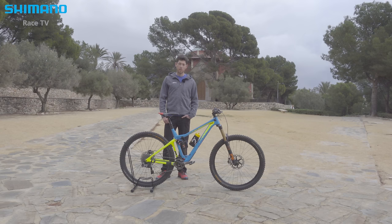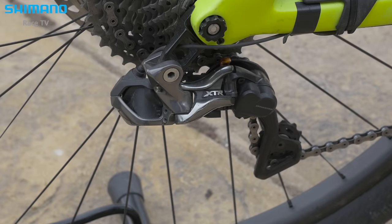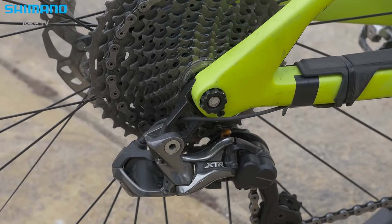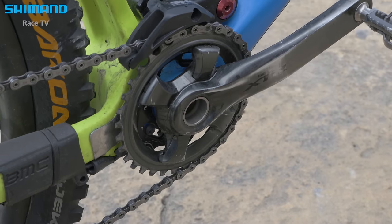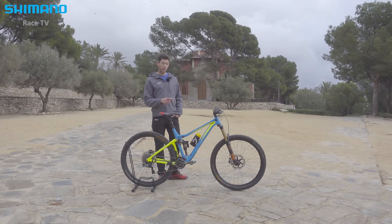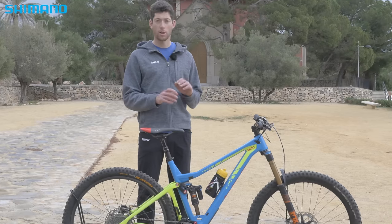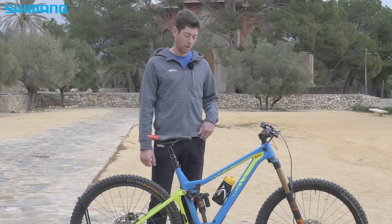This BMC Trail Fox Zero One is full Shimano equipped. The rear derailleur is a Di2 with an 11-speed cassette from 11 to 40 tooth. On the front I mainly use the 34 ring because it's the most competitive — you're able to climb, and at the same time it's not too short so you can push hard in the downhill.